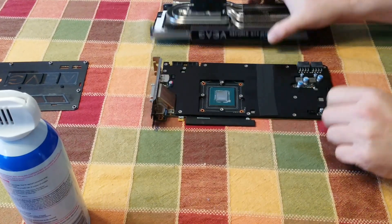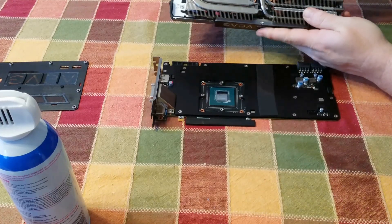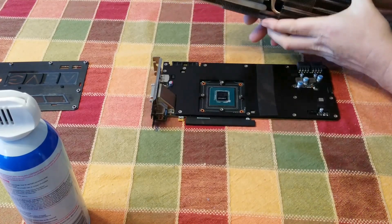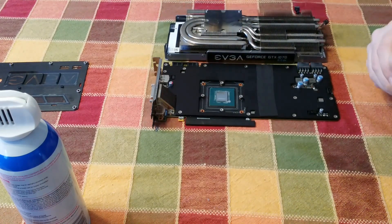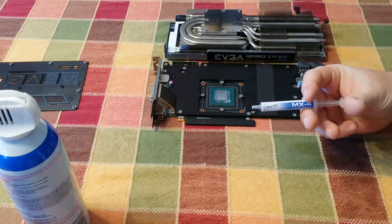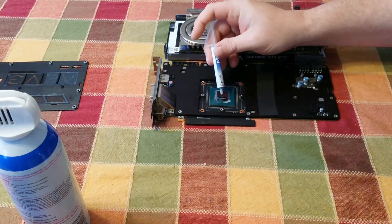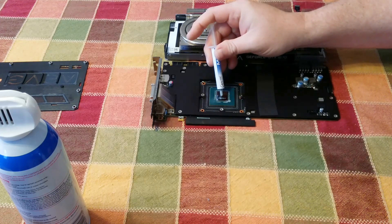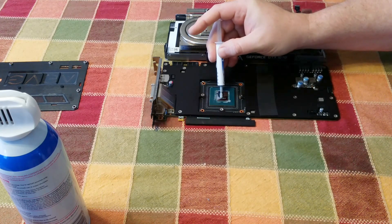Now that we've got the pad placed on there, the next thing we're going to do is put our GPU cooler back on. First we're going to put some thermal paste on there — I'm using Arctic MX4. Love this brand, been using it for years, works awesome. Now go ahead and put a generous amount on there.